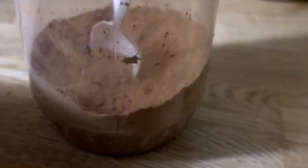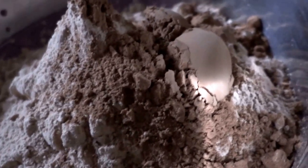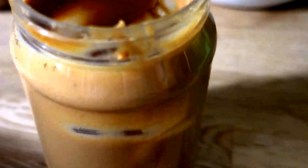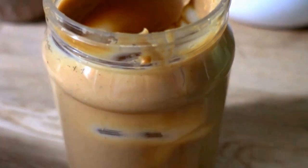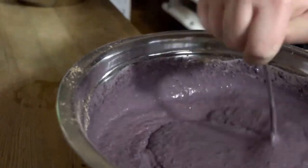Now add one cup of cacao powder. And just because we didn't have enough peanut butter in that protein powder, we have this. Add one beautiful cup, and another cup, and another cup — that's three cups for those of you that don't get it. Mix until it's this consistency.